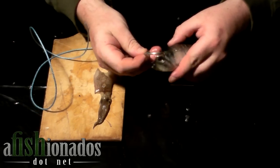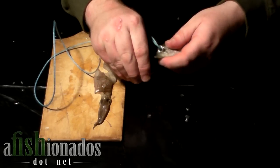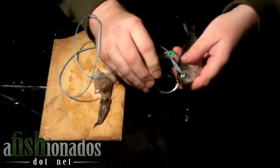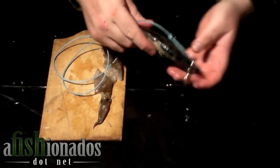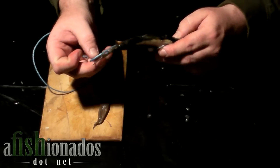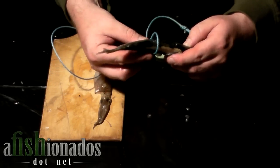Then, take your fish — we prefer purple label herring. Thread the hook through the eye of the fish. I like the eye as the rigidity helps support the hook and hold it in place. Then I use a series of half hitches along the fish's belly or back, but don't alternate — choose one or the other.